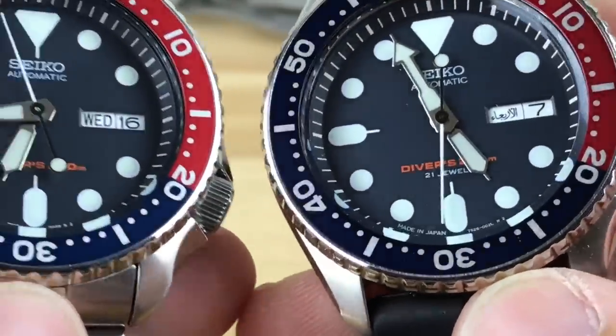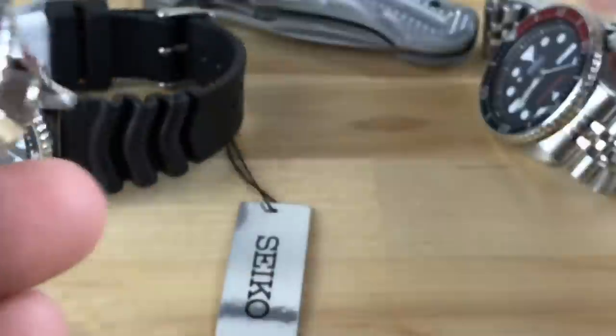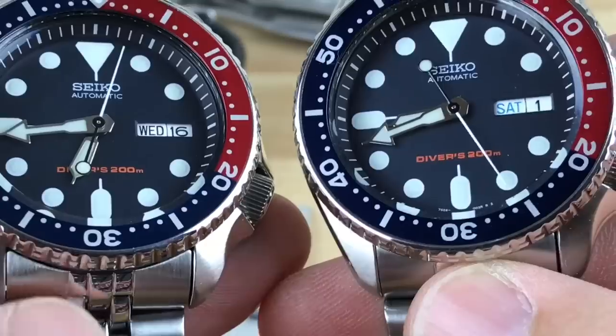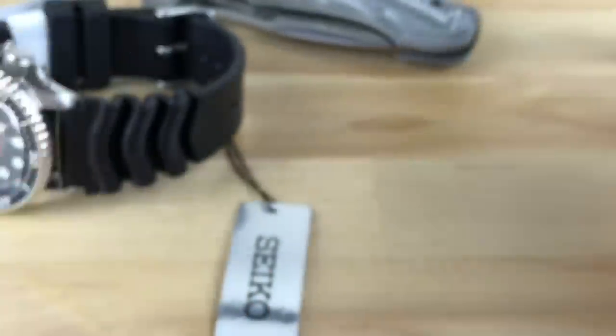This one says '21 jewels' on it, whereas this one doesn't — this is my older one that I also ordered from Mark, so it should be identical to this other K. There are some subtle differences, but as far as quality or getting anything better one over the other, I've had mixed reviews on that.